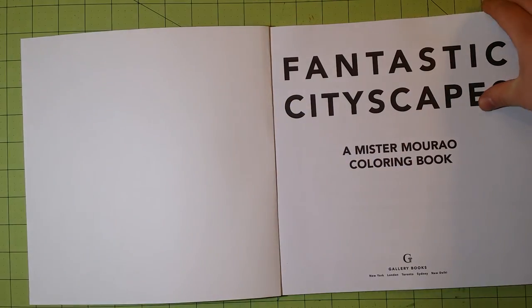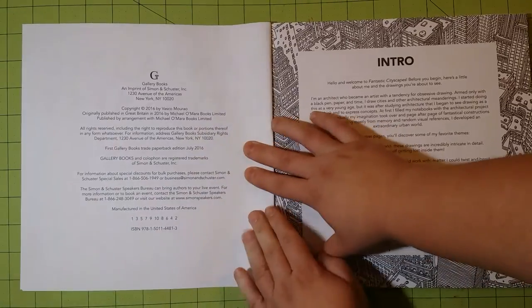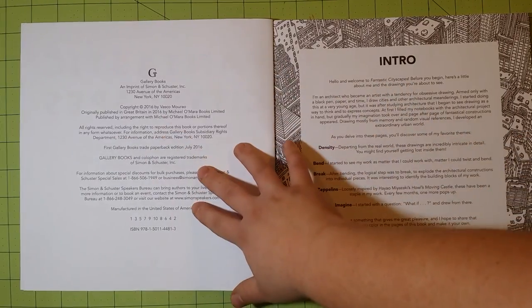The book is glue bound. It has a nice intro page and an information page.